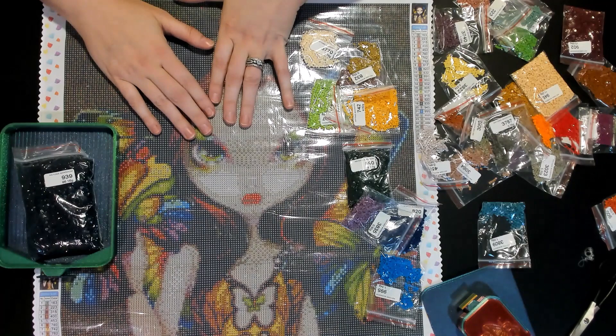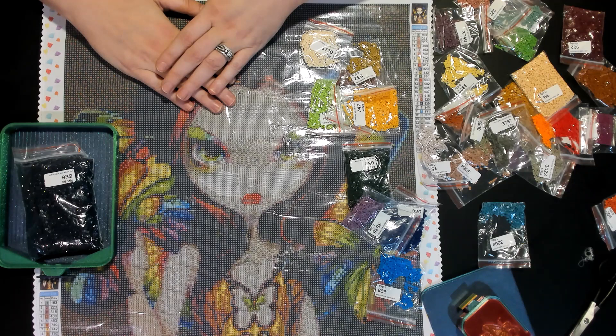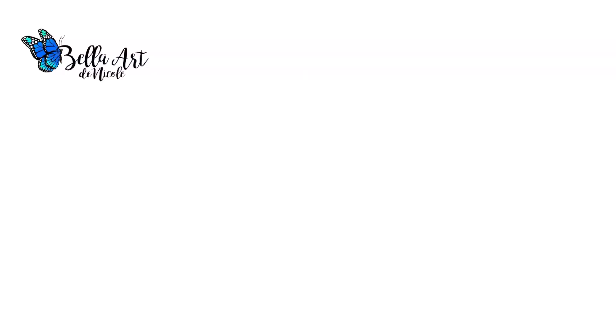We're going to get back to watching Stranger Things. We have to do this unboxing video so it can load while we watch — the next episode is like an hour and 24 minutes. Hopefully you are doing well. Don't forget to comment, like, subscribe, all that good stuff. We hope to see you in our next video — bye y'all, have a good one!